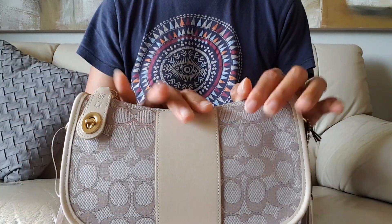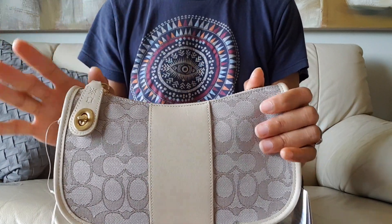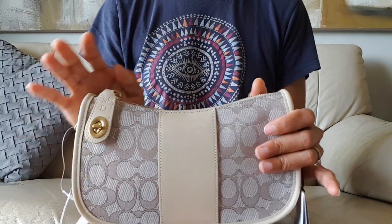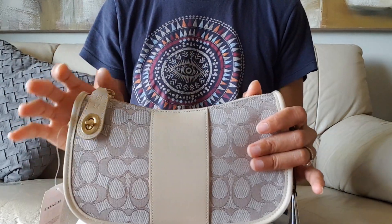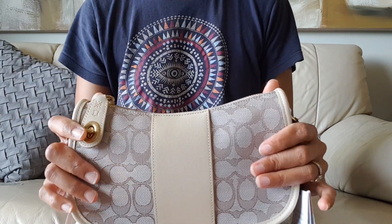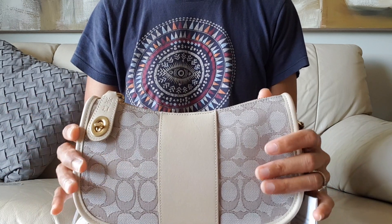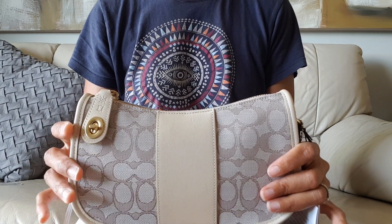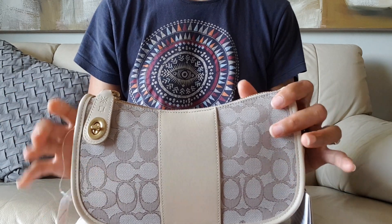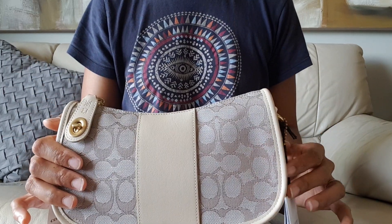I got this from The Iconic website here in Australia. I really like their service — it's very quick, fast delivery. This is the third time I've ordered a bag from them because these bags are no longer available in the Coach store. I've never had issues. I ordered this last Friday and received it today, Wednesday — less than a week, very fast.